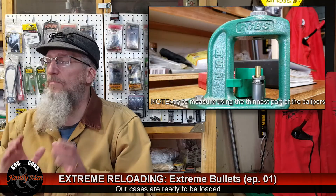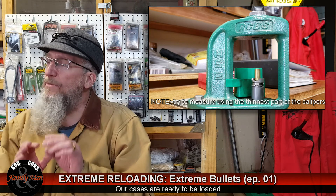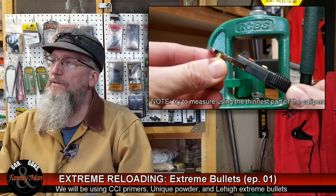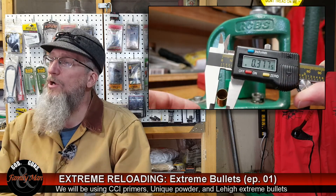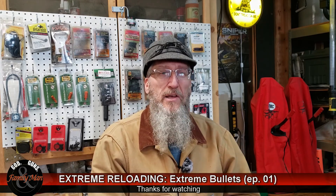We've got 50 SIG cases all ready to go, completely prepared. It looks like we have a pretty nice expansion or belling applied to all of those cases. Don't miss our next episode when we're going to start loading these cases and spend a little bit of time going through proper die setup to achieve a correct taper crimp. Looking forward to our next episode of Extreme Reloading — we'll see you soon.